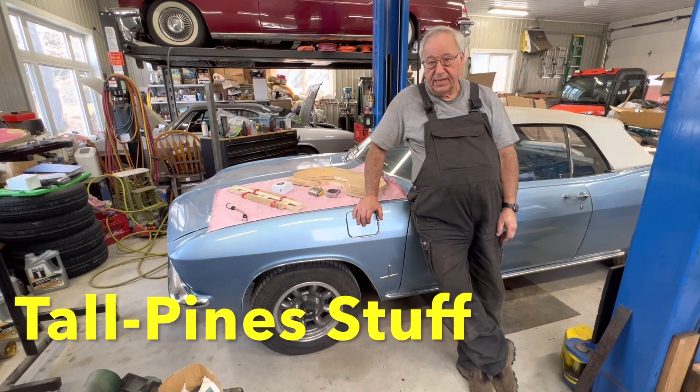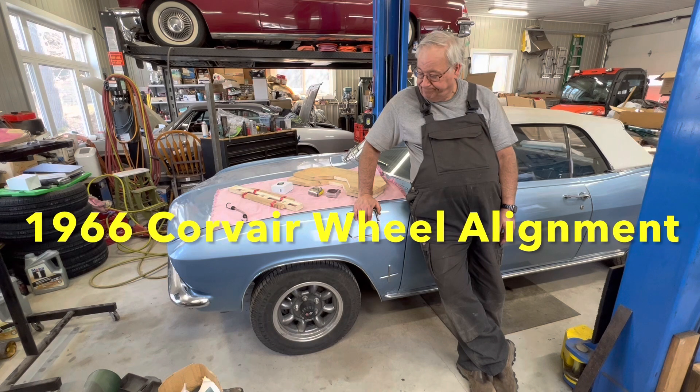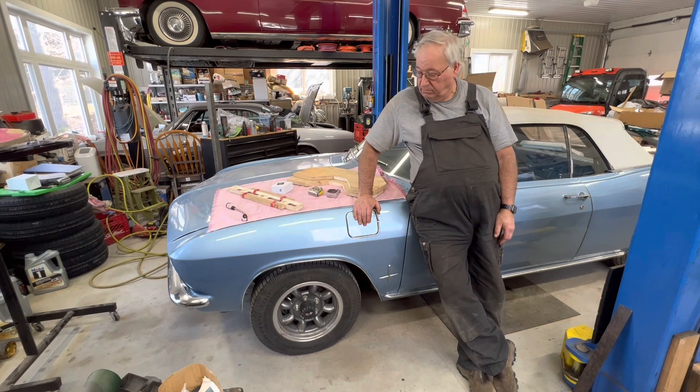The car is ready to go. Suspension, steering, change of oil and filter.